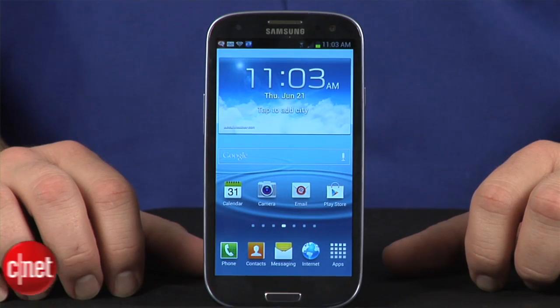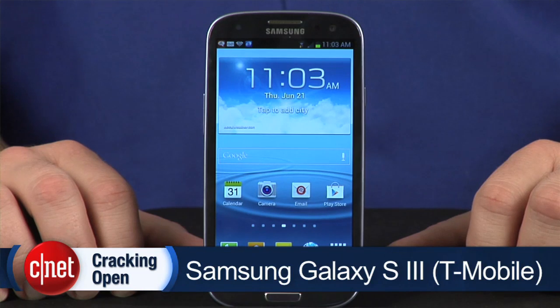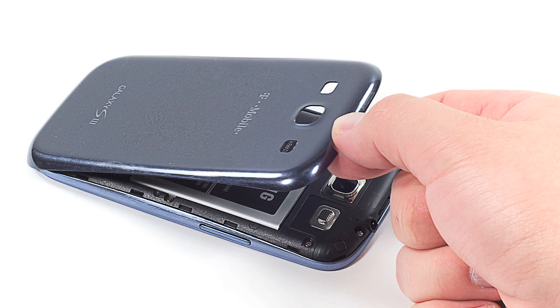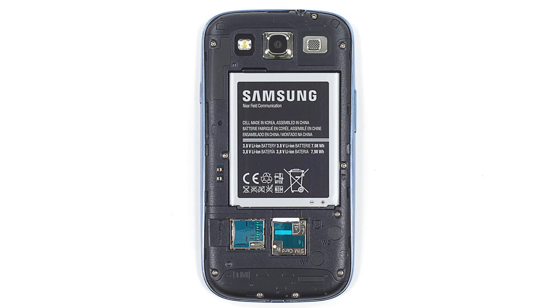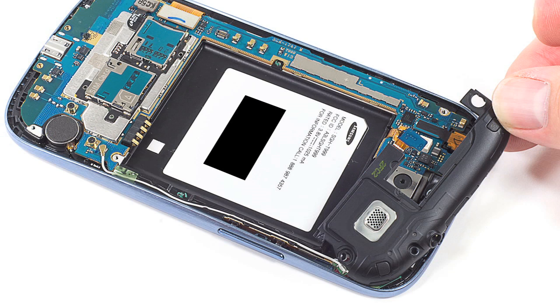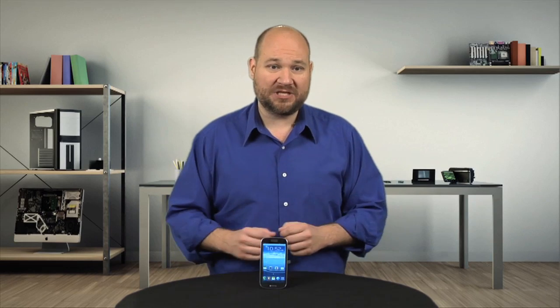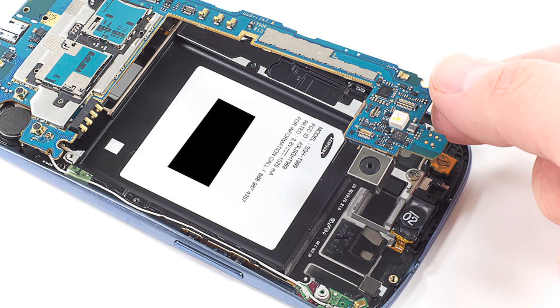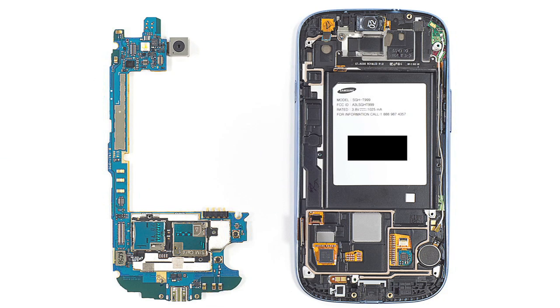From a teardown and repair standpoint, the S3 has both positives and negatives. On the plus side, its polycarbonate case is ridiculously easy to open. Thanks to its user-replaceable, NFC-capable battery, the back cover just pops off. And after removing a few Phillips screws, I detached the motherboard cover using just my fingers. The headphone jack and speaker assembly came out just as easily. Another positive is the motherboard's connector placement. Unlike the HTC One X, most of the S3's connectors are located on the side of the motherboard that faces the phone's back cover, which makes the board easy to remove and reinstall.